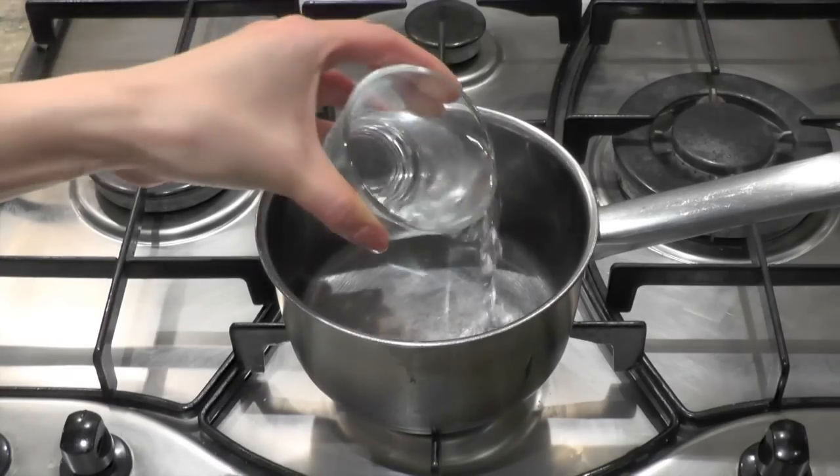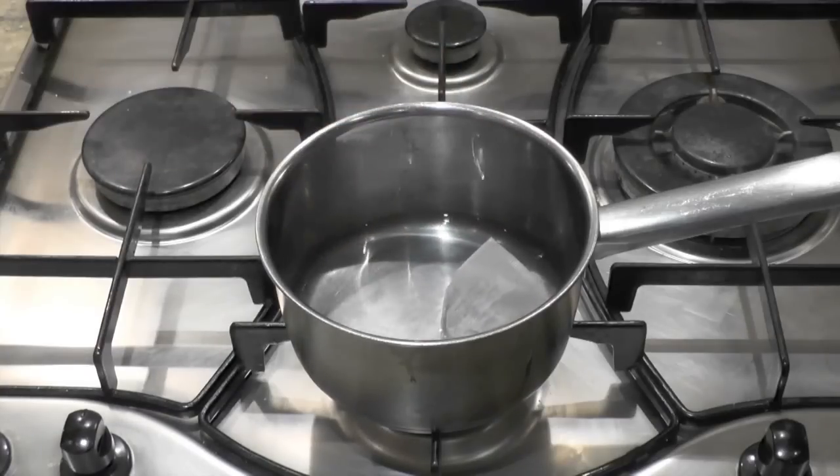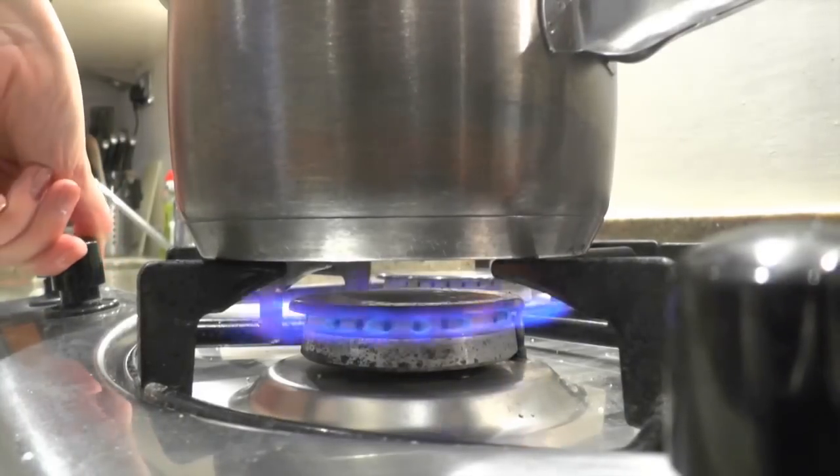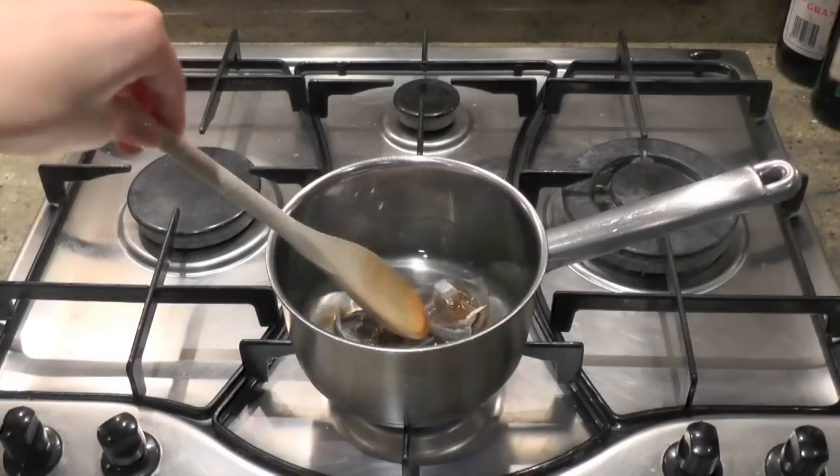First, pour water into a small pan. Then pop two tea bags in it. Turn on the cooker and let the tea brew on medium heat for a few minutes.